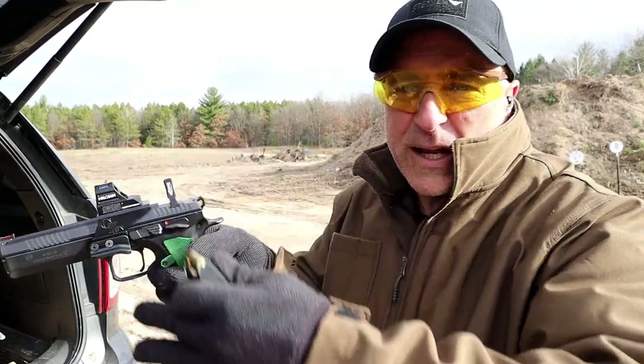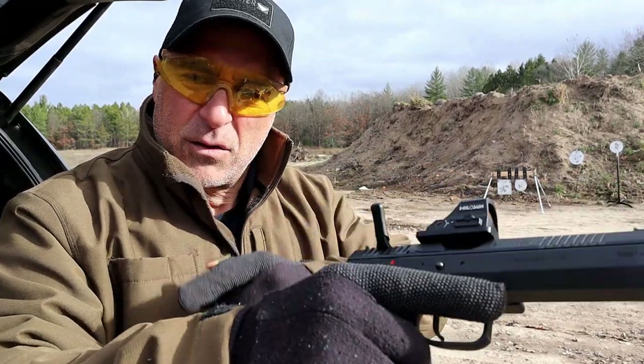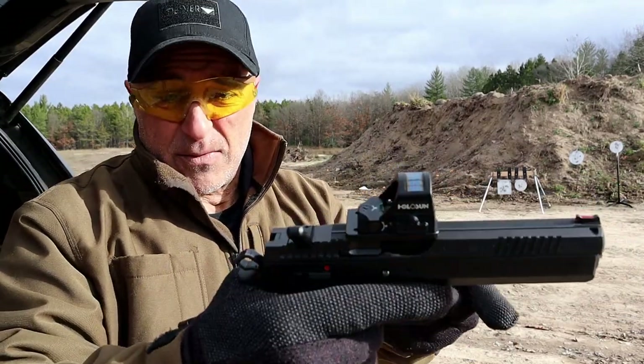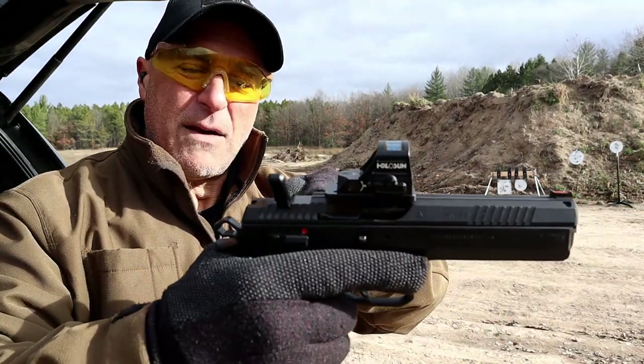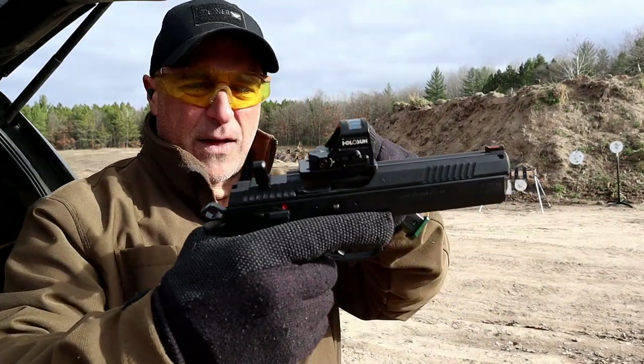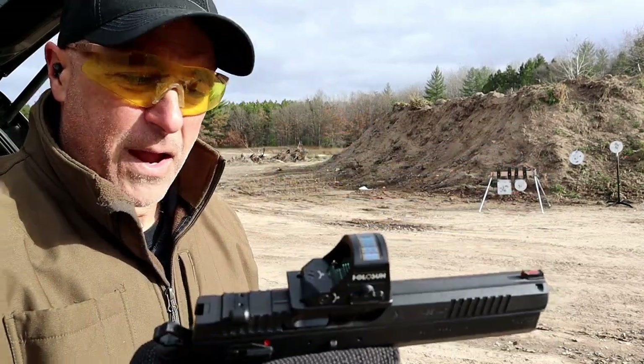Once you get that sighted in it is really nice. It also has a slide wrecker right here to rack the rounds, and that's actually pretty accommodating because you don't have a lot of real estate in the back — the mount here takes up quite a bit of real estate.